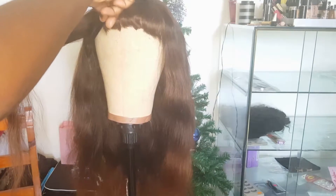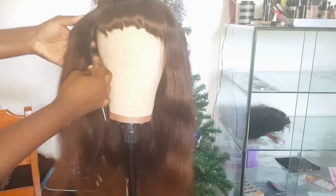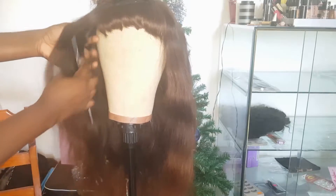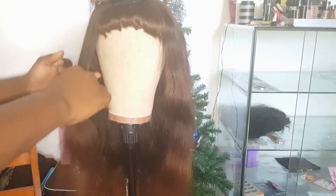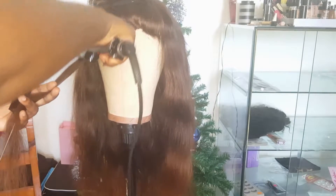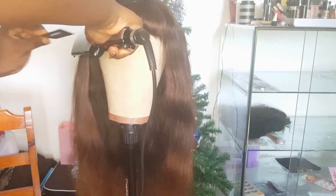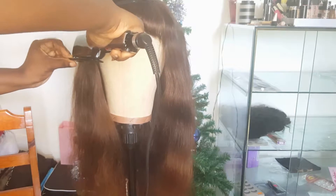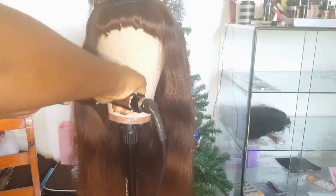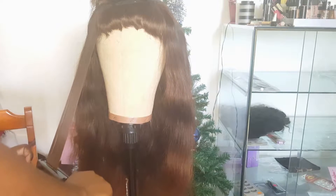I'm going to ensure that everything I'm going to flat iron is running in the same direction, combed out with no tangling and no bulkiness, to ensure even distribution. I'm going to pass the flat iron over the hair, and I would normally go with my rat-tail comb right underneath and pull it down. This just helps to straighten out the hair much better.